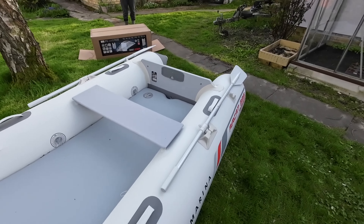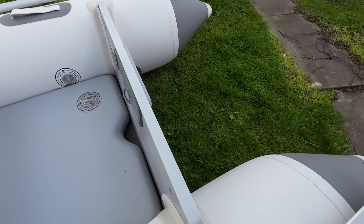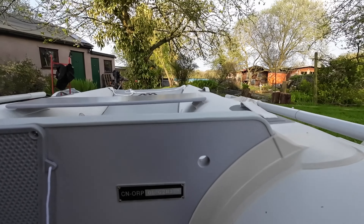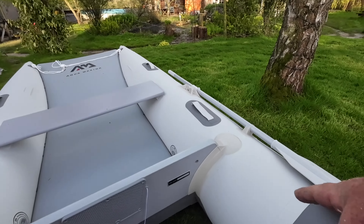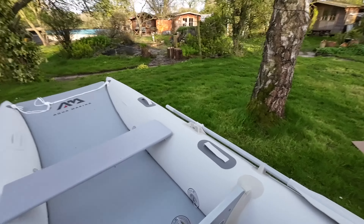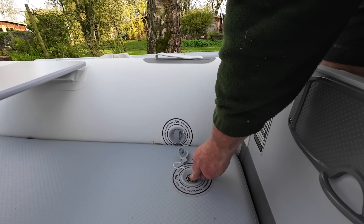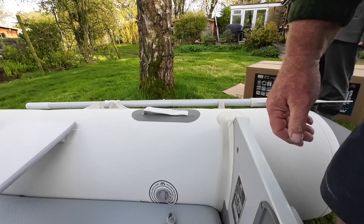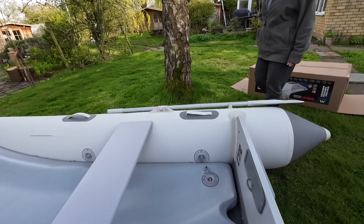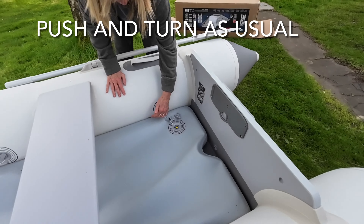Let's see if we can roll it up and put it in the bag with the floor in. The transom, for those interested, is quite thin — about an inch maximum. There are two little holes each side, so I might put some ropes through there to carry it given the lack of handles. Deflating time — always mind your eyes if you've got grit on the valve when you take these down.